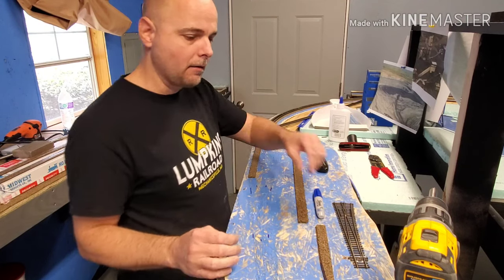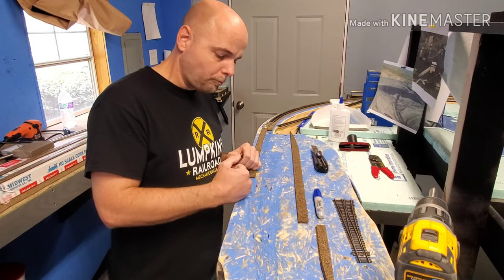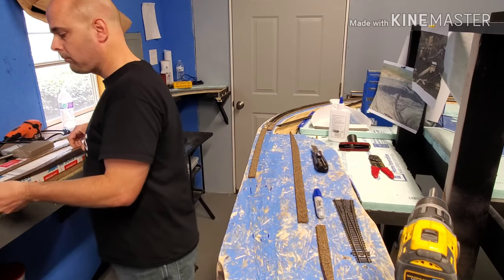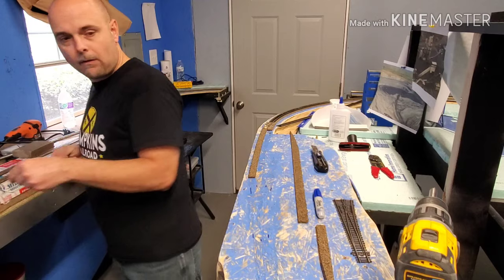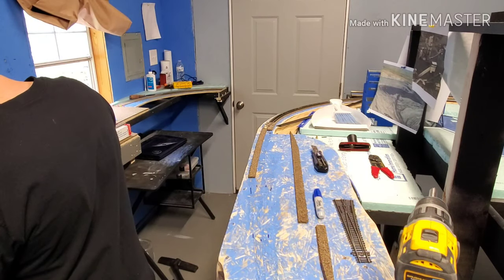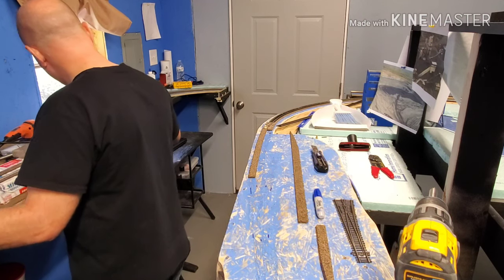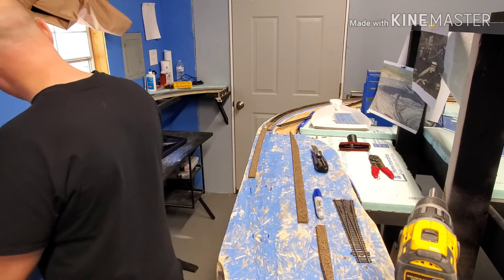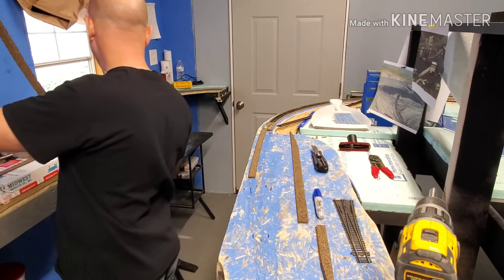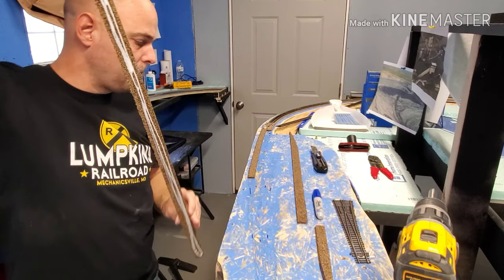I went ahead and marked a centerline, and that's where my cork will go. I'll lay the main route first and do that now — get some glue on this thing and lay it down. I've kind of gone and pre-cut everything and got everything ready to go, but it's very simple and I'll even show you how to cut the pieces.